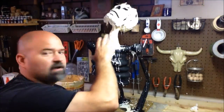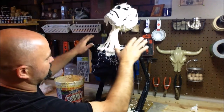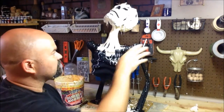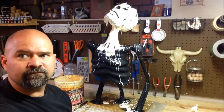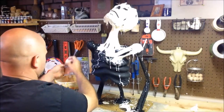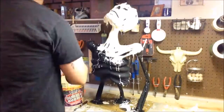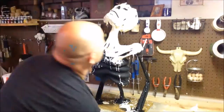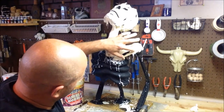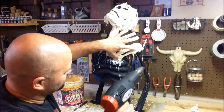Alright, so we've got the head and neck pretty much done. We're going to go ahead and work the shoulders over and do stuff along the body and arms. I've got a piece kind of fighting me so I want to stiffen it up — I'm going to use a little bit of heat gun to do that.